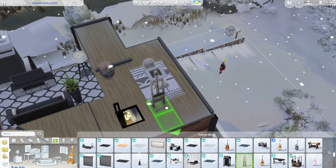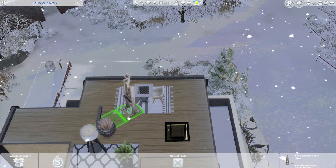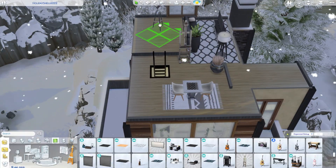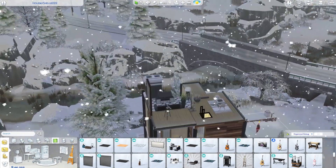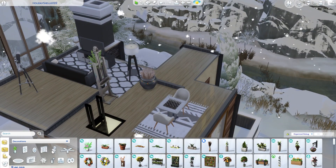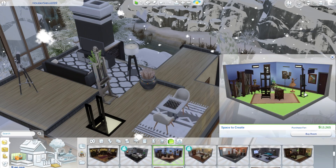I really like how this turned out up here. The telescope is for aesthetics. I totally forgot I did a patio! I did a little patio and used Desert Luxe because I was obsessed with using it since I haven't really used it at all.